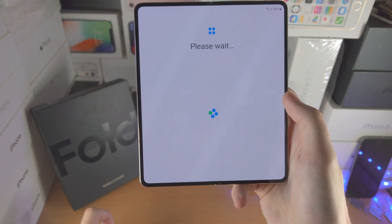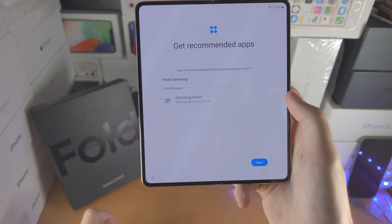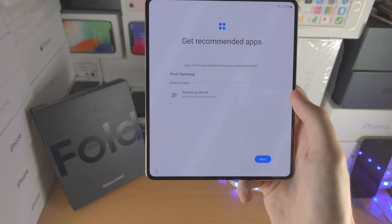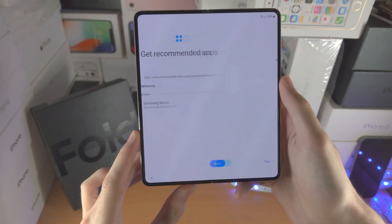Now it's going to get your phone ready. It's going to show the recommended apps. You may see more apps here if you inserted a SIM card — you'll probably have an app for your carrier to download. Let's just tap on next.